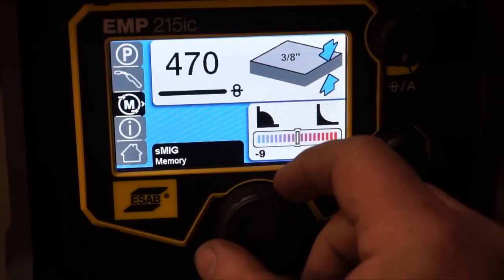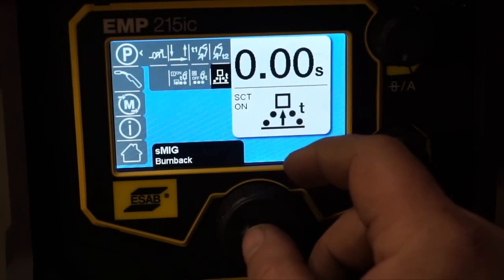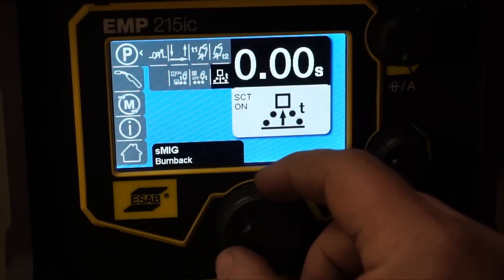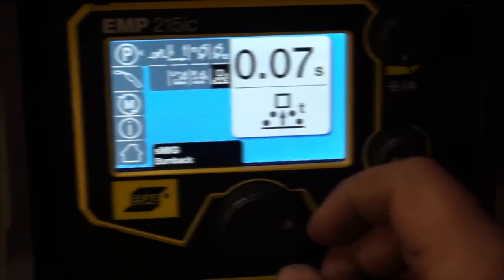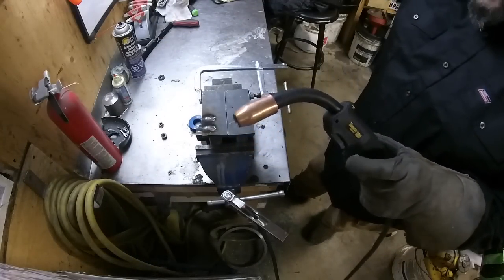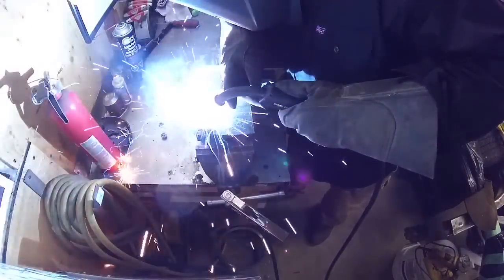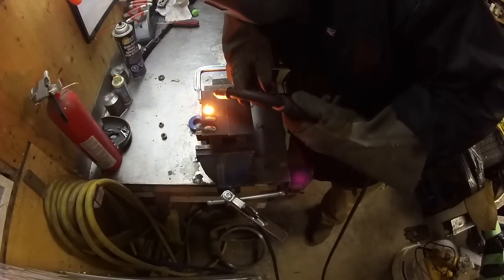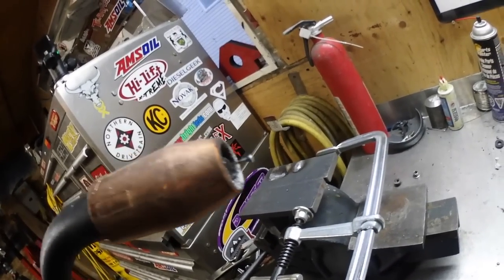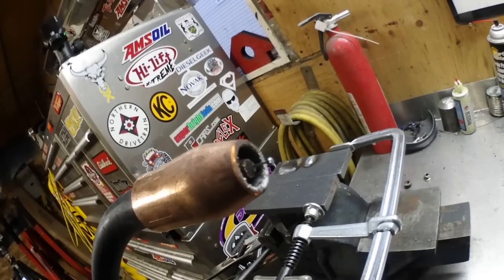For fun, let's just see what we can do — let's try 0.07 and see what happens. I'm going to leave it set right there. I like 0.07; that's perfect for my liking.